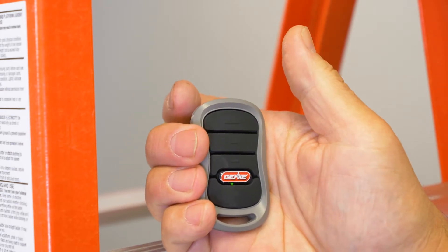Press the appropriate button on your remote two times. When you press and release the button a third time, the door will begin to open.